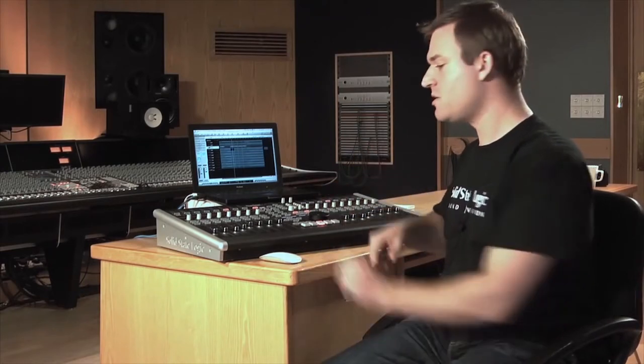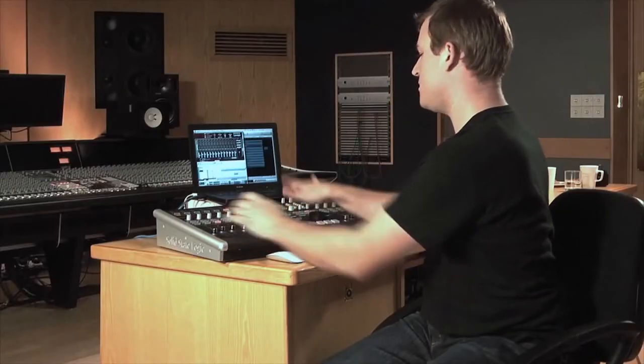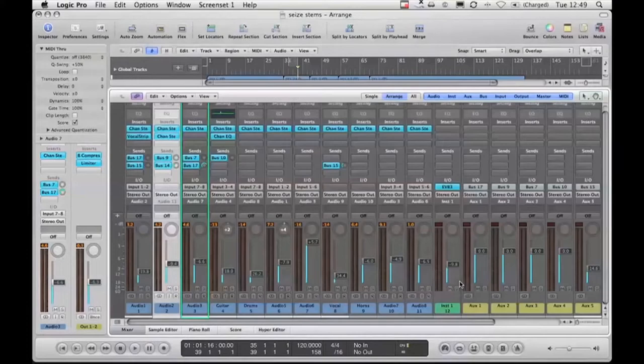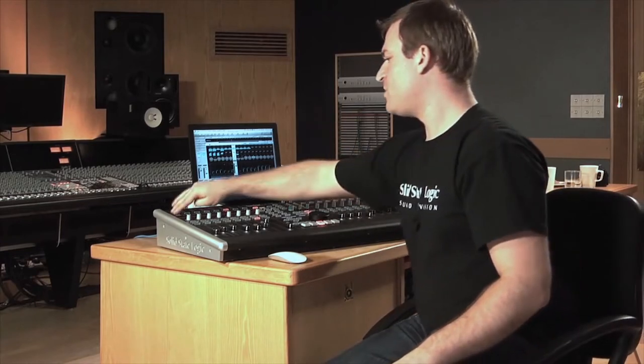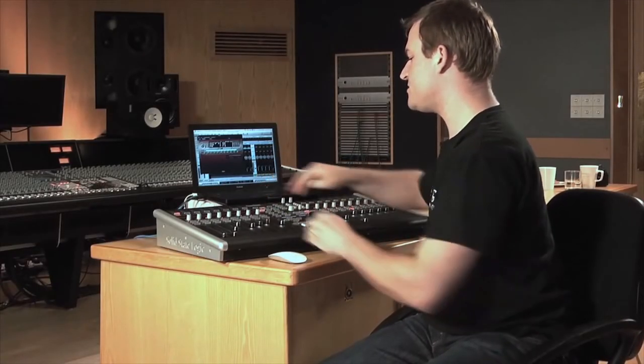The Nucleus can control multiple applications at the same time. Today I'm using Logic with Reason and ReWire. My first layer is Logic where I can control all the parameters. As soon as I press this, it's now communicating with Reason — you can see these faders are controlling the mixer inside there. Flip back, call up the mixer and there I am back into Logic. So very easy working between multiple DAWs. If I open up an instrument inside Logic as well, I can control all VIs with the parameters on the Vpots or flip to the faders. With organs it's very nice because I have one hand free to play and the other one to change the tone as I'm playing along.